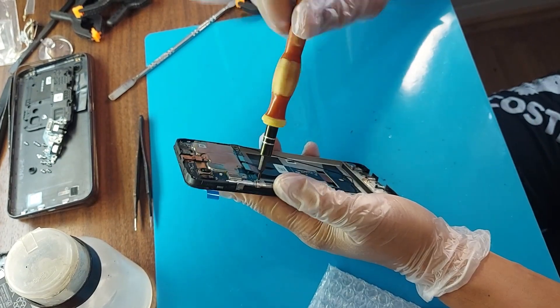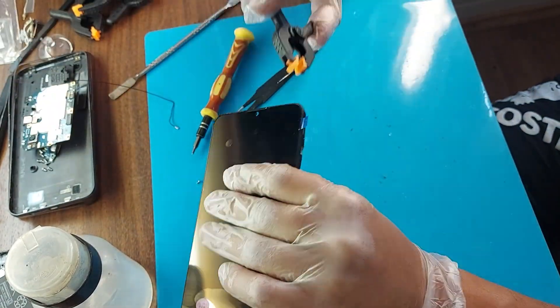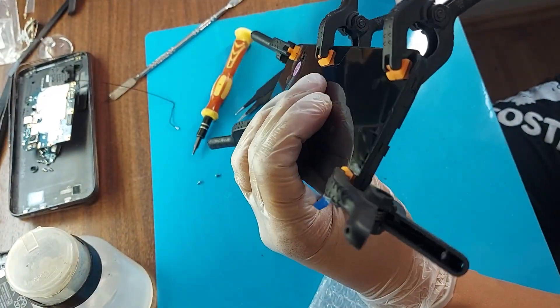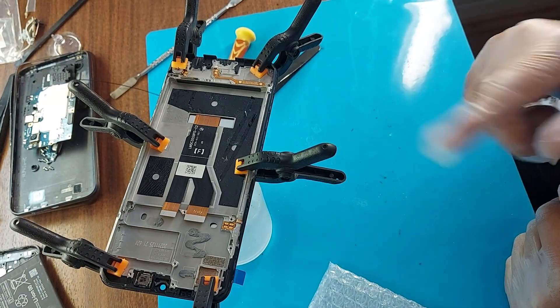Let's check the screen. Let the glue dry for 5 hours.